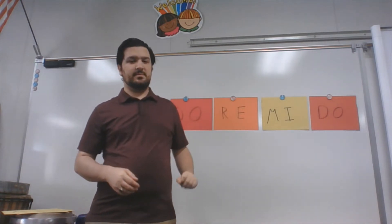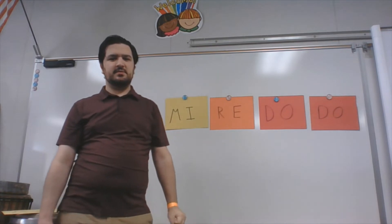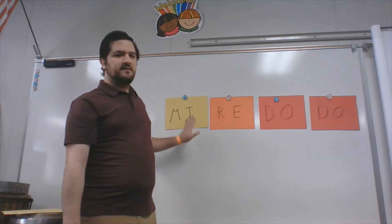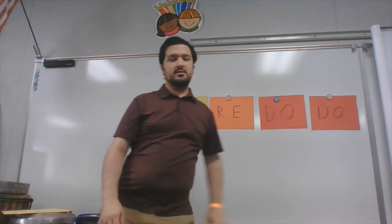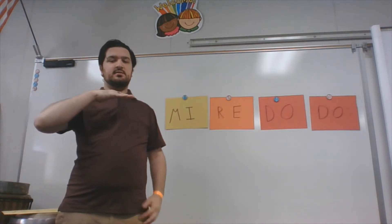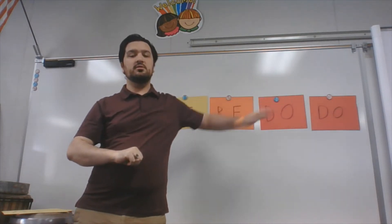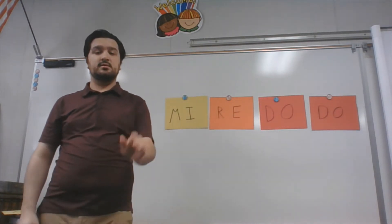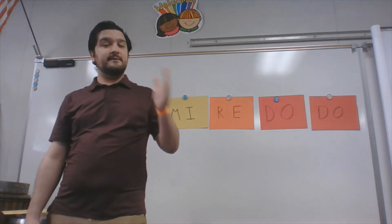I'm going to take these and mix them up. Now we have our next MELODY. As you can see, I mixed them up a little bit. We have MI, then RE, then DO, then DO again. We start here — MI. We have MI, RE, DO, DO. Now you try — ready? Go. Very good.